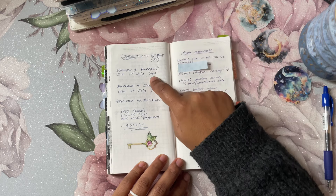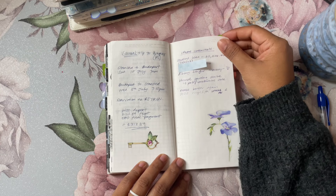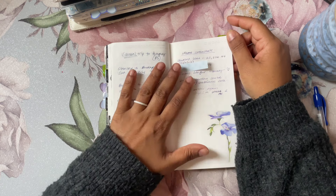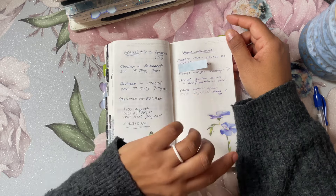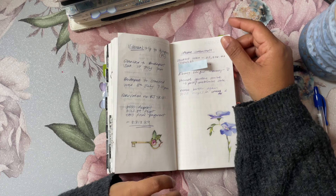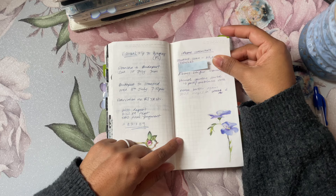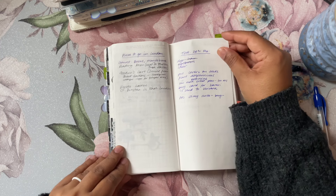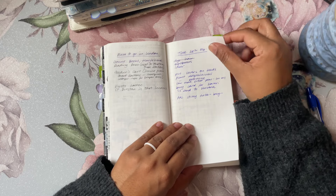I noted my daughter's trip — she went on a youth trip to Budapest, Hungary from the temple, so just the details of that. I'll often go through my iPhone and write down screenshots of things I need to deal with, look up, or that need further action, so I can delete them off my phone. I have probably around 200 screenshots and they get out of hand if I don't process a few every week. I also had a list of places to go in London — cool bookshops and things I'd love to take my daughter to. We didn't make it to any of them last year but we will this year.